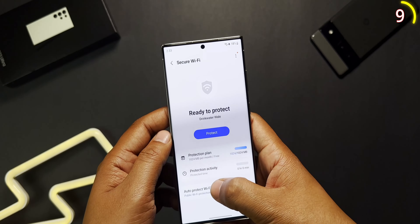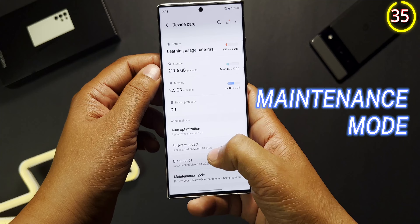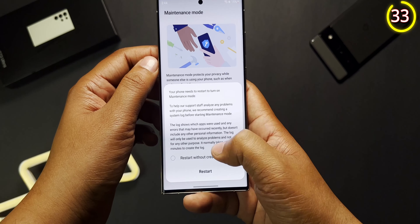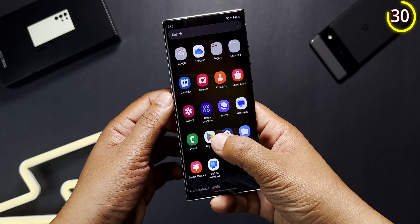You can also add trusted Wi-Fi networks such as your home Wi-Fi so you don't run out of your monthly usage, and it activates only when you're connected to unsecured Wi-Fi. There's another feature to protect your data when giving your phone for maintenance or repair called Maintenance Mode, found in Battery and Device Care settings. It limits your phone to a few apps and won't allow access to personal data like photos and messages until you enter your password.